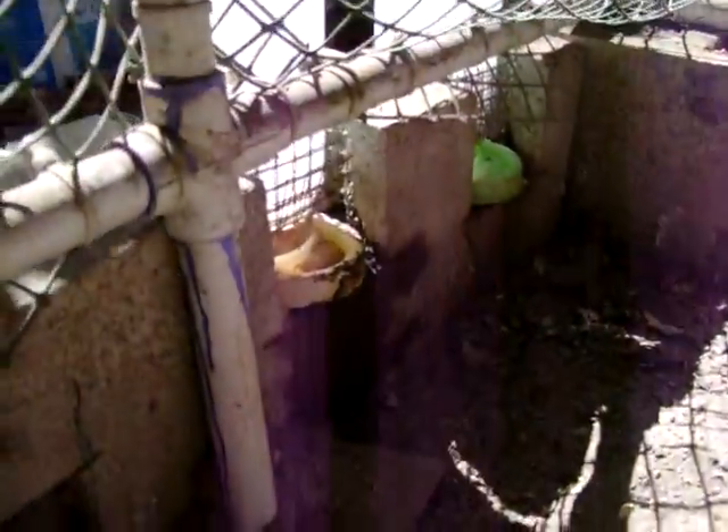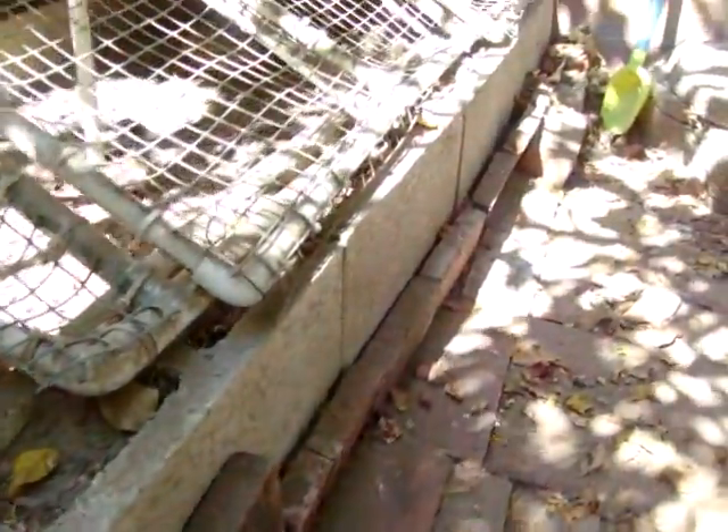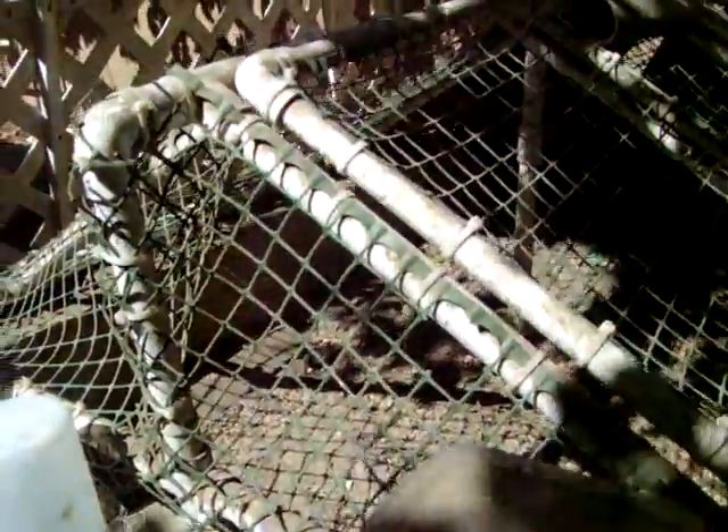Here are the water bottles — everything's on the outside so the quail can get to the water. As you can see, these are just cinder blocks that I got from Home Depot, 88 cents each, and I set the PVC cage right on top of them.